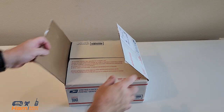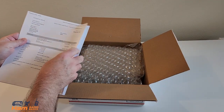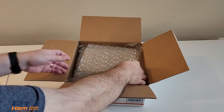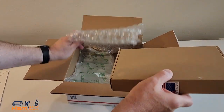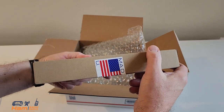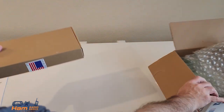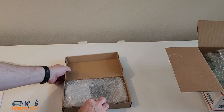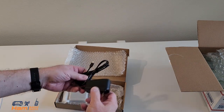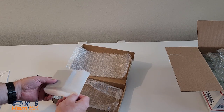We're going to do the unboxing of the Ham Clock here. It comes in a priority mailbox, and on top there's an invoice and then a comprehensive set of directions as well. There's nice bubble wrap on top to protect it. This is made in the USA. Let's go ahead and open up this box.